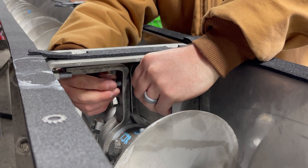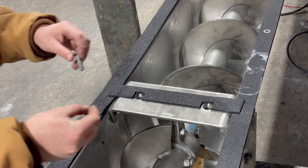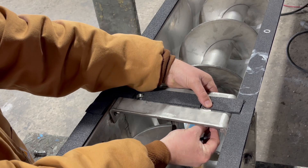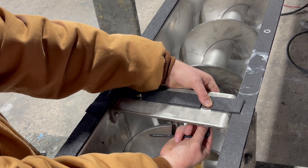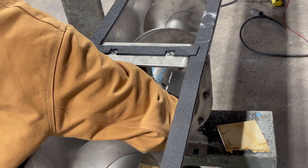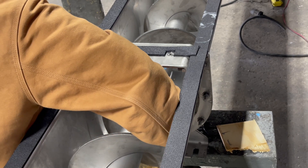Step 6. Reinstall bolts in the body bars and tighten around the new hanger bearing. Step 7. Reinstall countersunk bolts on the hanger top bar and tighten to the hanger body bars. Step 8. Remove shims between the bottom of the trough and the last flights of screws on each side of the hanger.